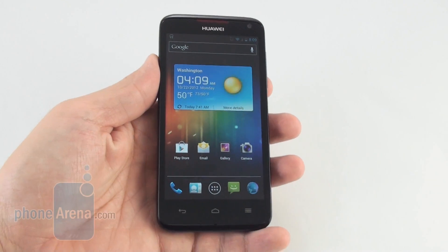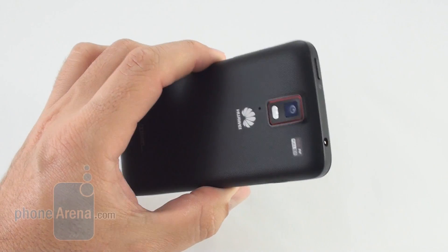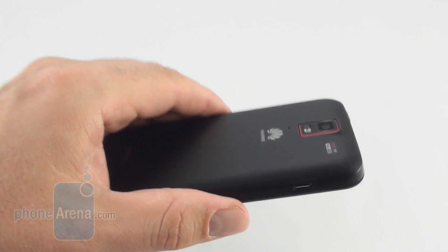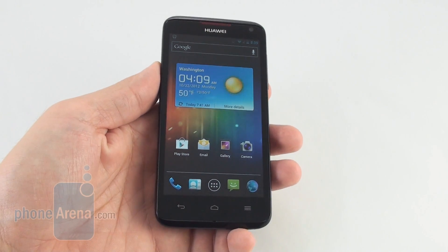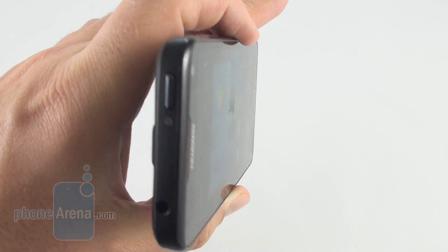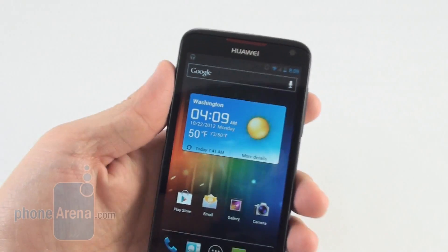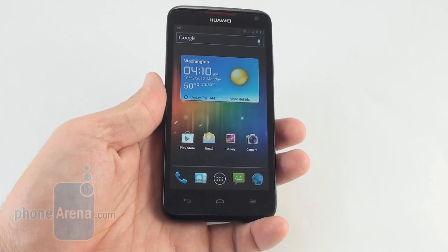The Huawei Ascend D Quad XL earns a thumbs up for expandability, as it offers a regular SIM card slot and a place for a memory card. It would have nailed the Holy Trinity if it had a removable battery, but the beefy 2600 mAh unit is under a cover with four small screws. There's one notification light up top that illuminates in different colors for missed calls, messages, and charging status.